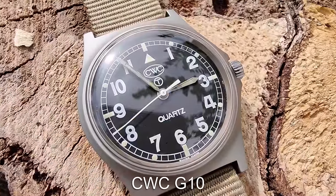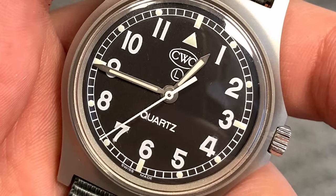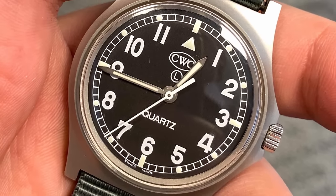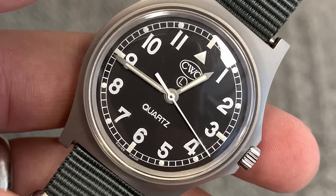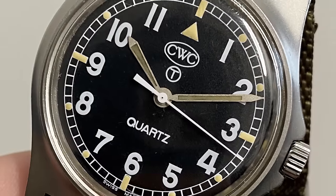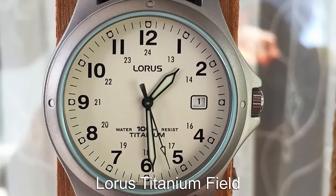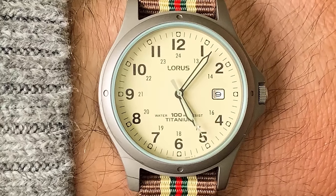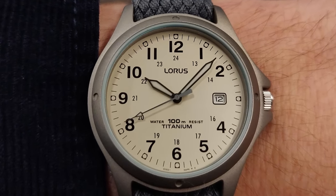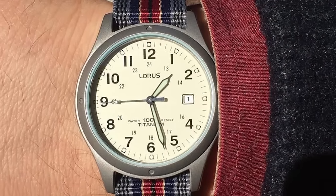If you want a Field Watch that has genuinely seen real-world combat, the CWC G10 is the way to go. This watch was supplied to the British military for decades, worn on the wrist of genuine soldiers during war. The watches are built to military specification and follow the very classic British Field Watch aesthetic. If you want a super affordable option, this one costs less than $100. The Loras Field is made from titanium and features 100m of water resistance — combine that with a super thin case and great loom and you have a watch that is super comfortable to wear with great specifications for the money.